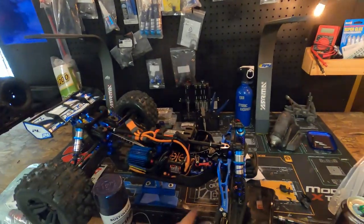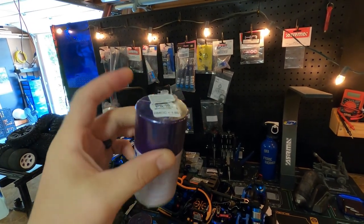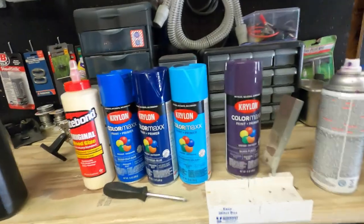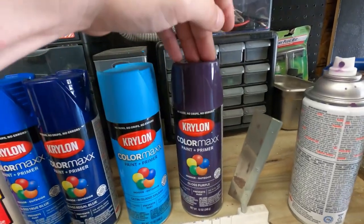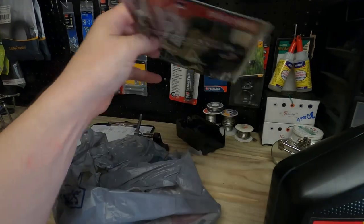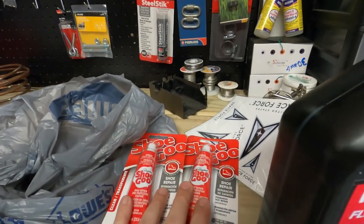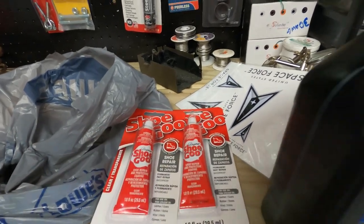It's an expensive paint — it's called color shift, it has two colors in one, shifts colors at different angles. Also this Tamiya was the only one I could find that had a metallic purple. I'm telling you, these colors are going to look amazing. I got a couple more: true blue, regal blue, island blue, gloss purple, and some Air Force decals for a new body we're going to paint up. I also bought some shoe goo to reinforce the body.